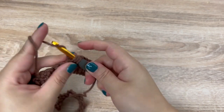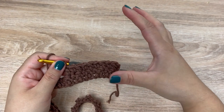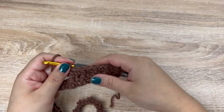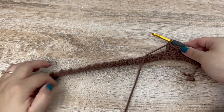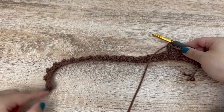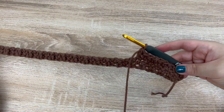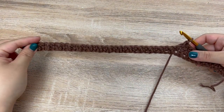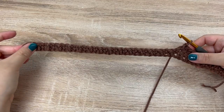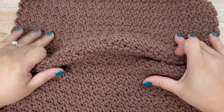Continue to repeat this row until you have a total of 34 rows, or until your panel measures about 14 inches in height. The width should also be about 14 inches, since our pillow forms are 14 inch by 14 inches. Once your panel is finished, it should look something like this, and you will want to make two of them.